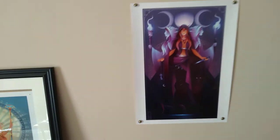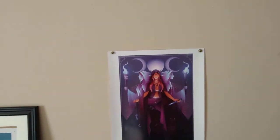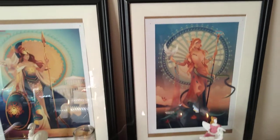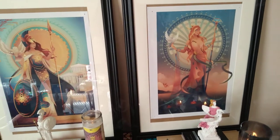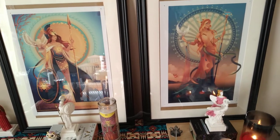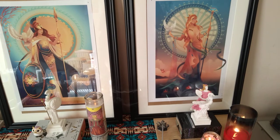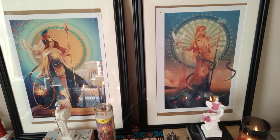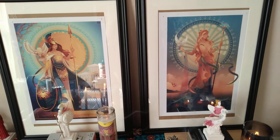I wanted to show you guys all of my little altar area as it is now. I really hope my smoke detector doesn't go off! I hope you guys enjoyed the video, and until next time — may you be happy, healthy, and most importantly, be safe. Hail to the gods!